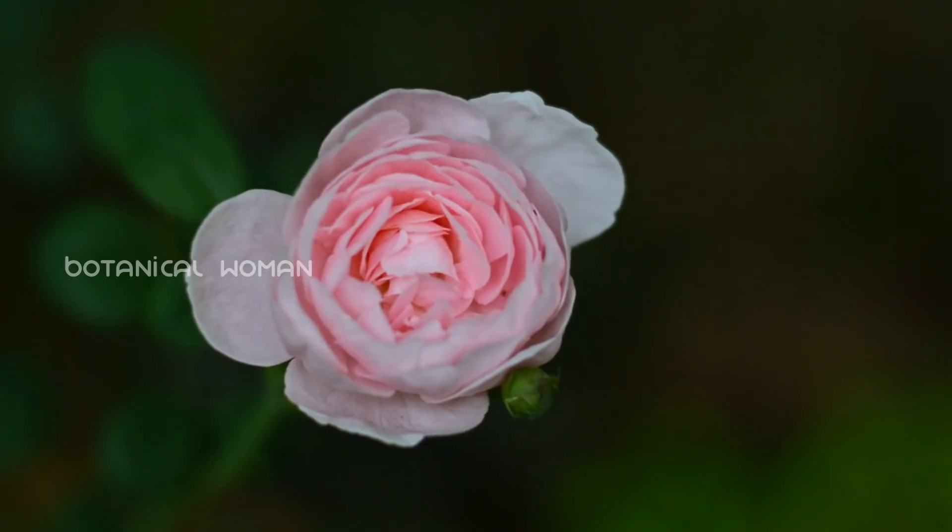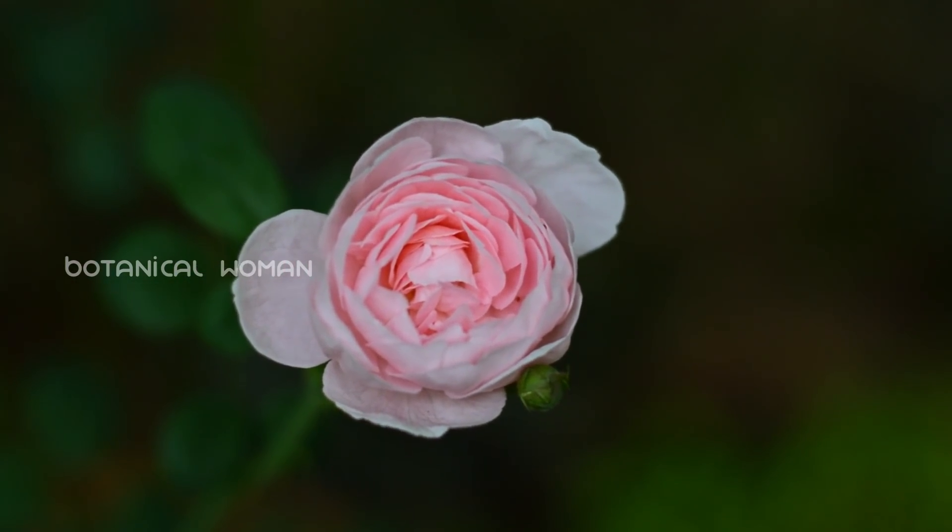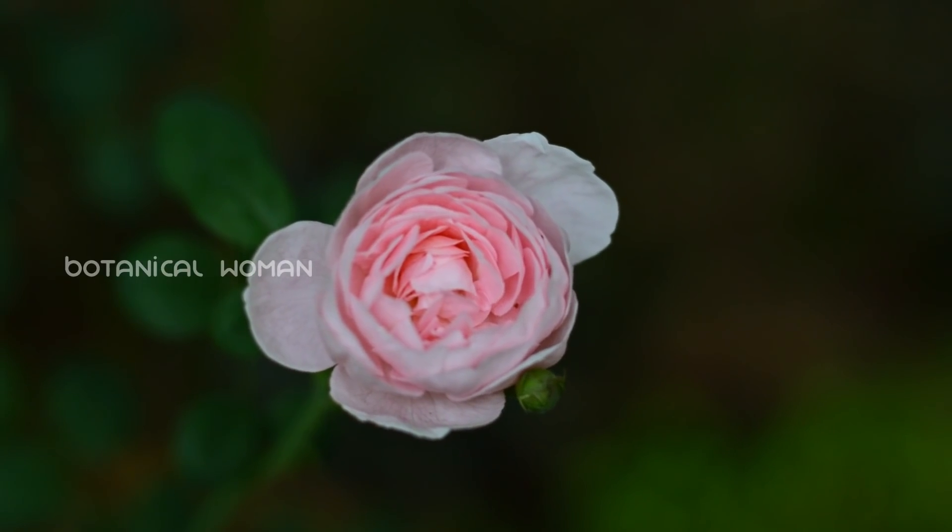It is not a coincidence. I am very excited.